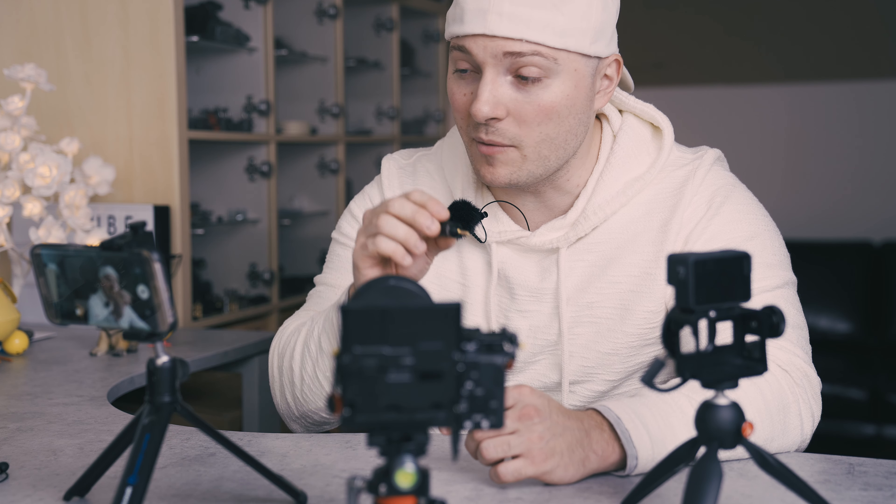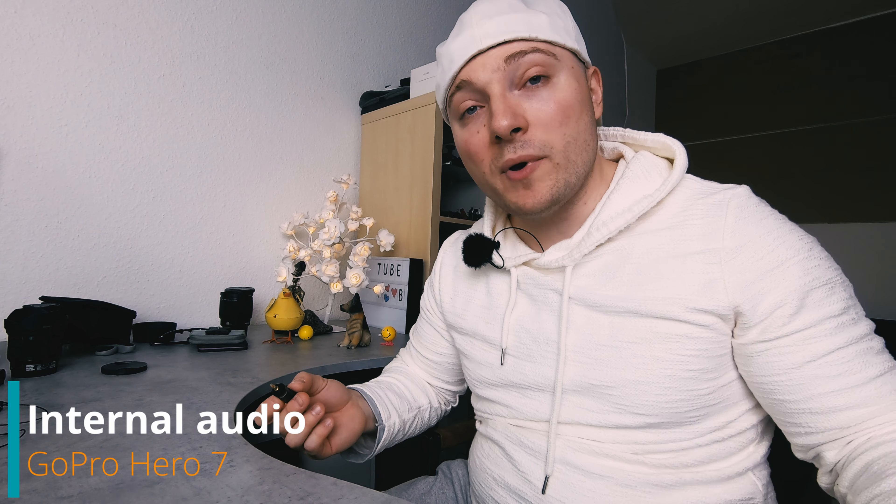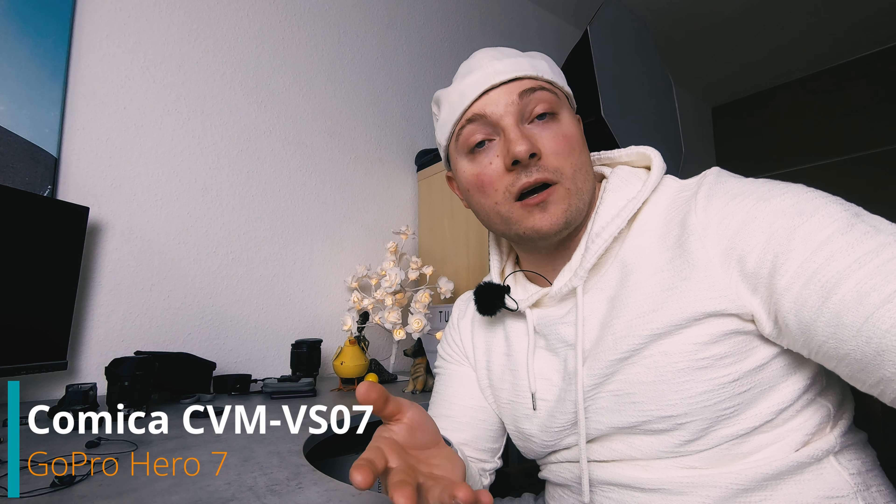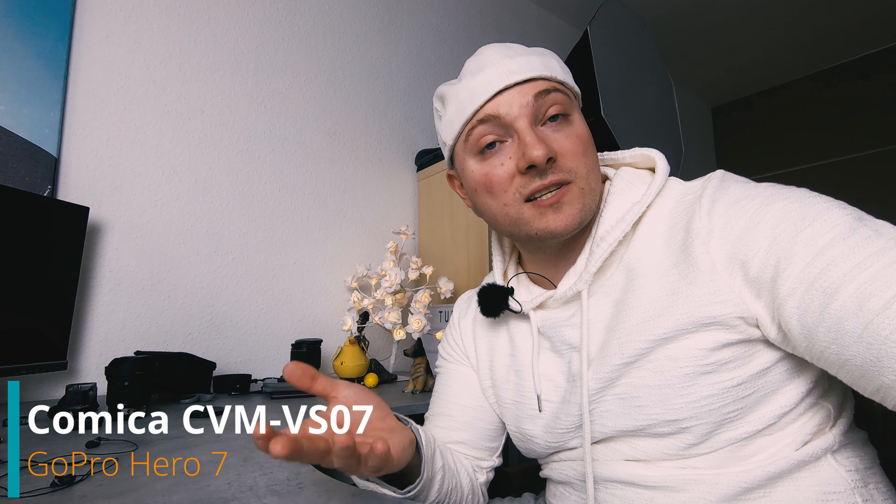We're going to test the difference in audio quality — internal mics versus this one — with the GoPro, the camera, and the smartphone, starting with the GoPro. This is what you're getting from the GoPro Hero 7's internal microphones, spoken from about selfie distance using my regular volume voice. Next up, the Comica. And this is what you're getting from the GoPro Hero 7 using the Comica, once again spoken from about selfie distance using my regular volume voice.